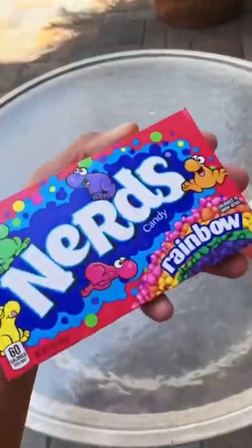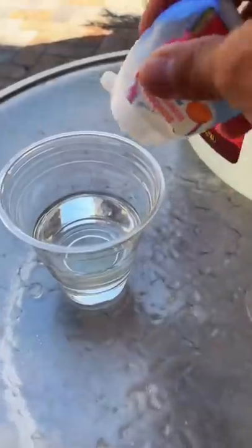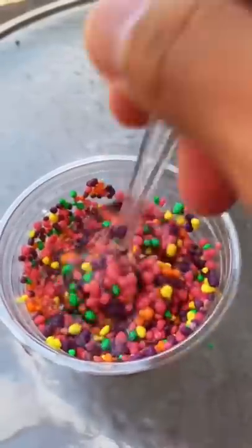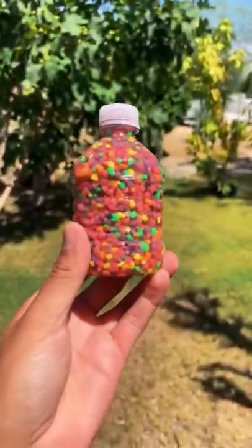Oh, this is the best one! Let's make a nerds one. We're gonna use some clear corn syrup, some watermelon flavor, and obviously the nerds. Add the corn syrup, now the watermelon flavor, mix that up. Now add your nerds — you can really add any tiny candy you like. Now fill up your bottle; this is gonna be a little hard. It took a while, but now let's freeze it. I froze it for five hours.